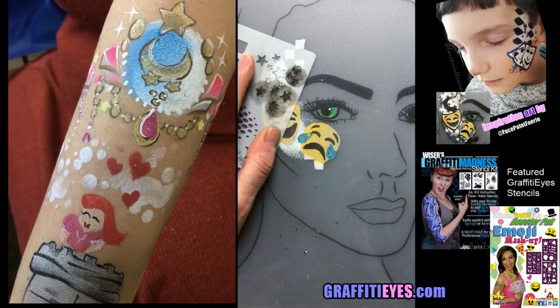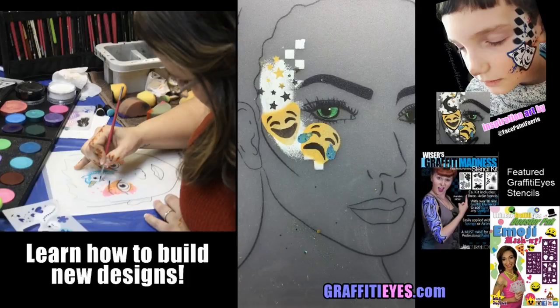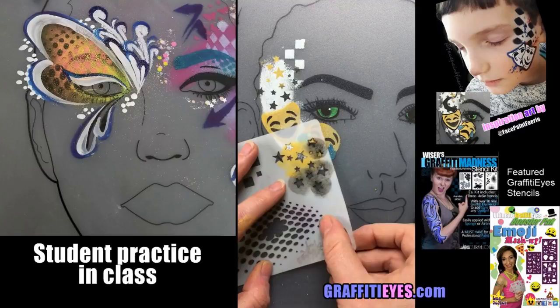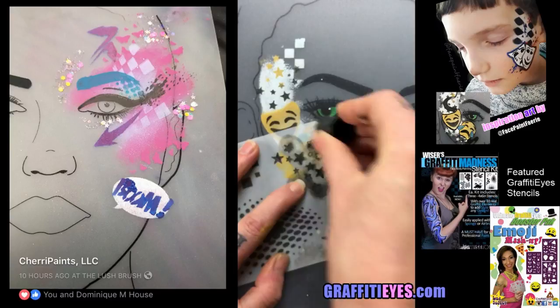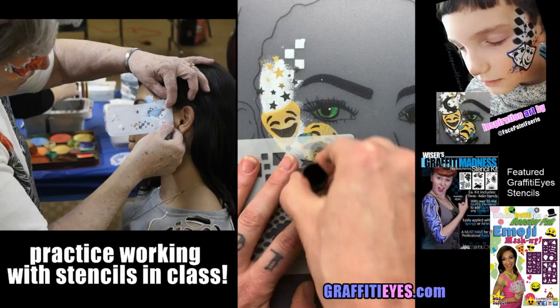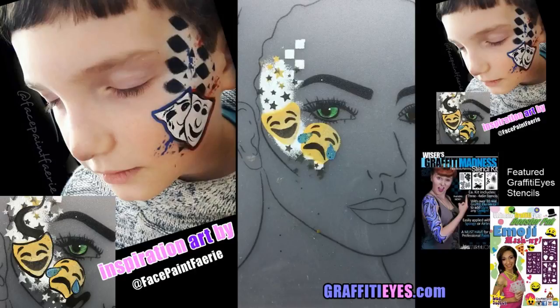I'll use the finger dauber because it makes really good transfers for all the little points of the stars. Maybe I'll use some gold stars so they match the gold mask, and hopefully that shows nicely when I lift the stencil. Just add in more stars everywhere. This is a great fun tutorial because I'm drawing inspiration from you guys. I didn't practice this so I'm placing stars wherever I can — trying some black ones up there but they don't really show up much.